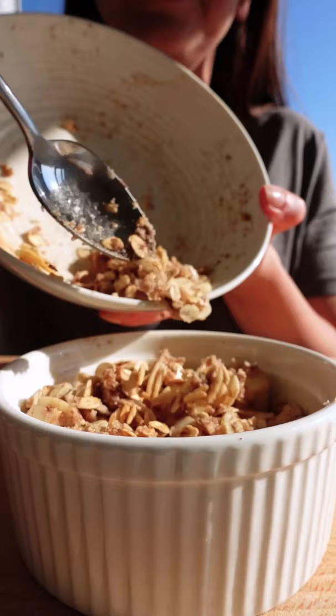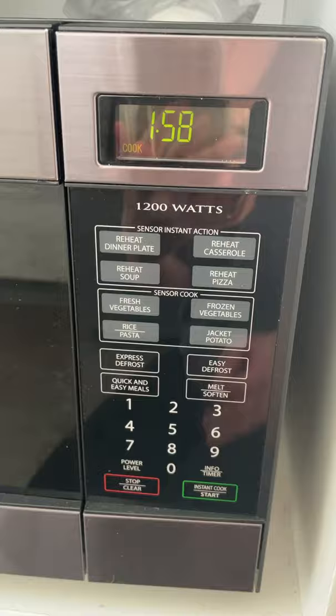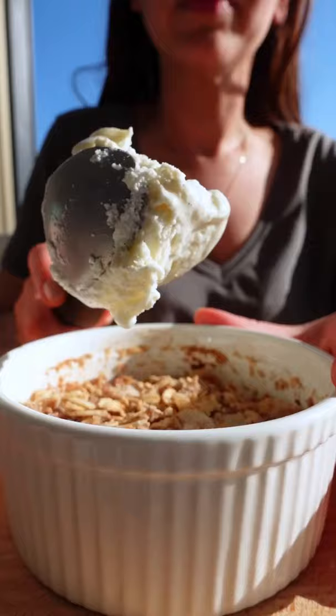Pour over your crumble and you can either bake it in the oven or pop it in the microwave for two to three minutes. And you can't have apple crumble without ice cream — add a nice scoop of vanilla ice cream and enjoy!